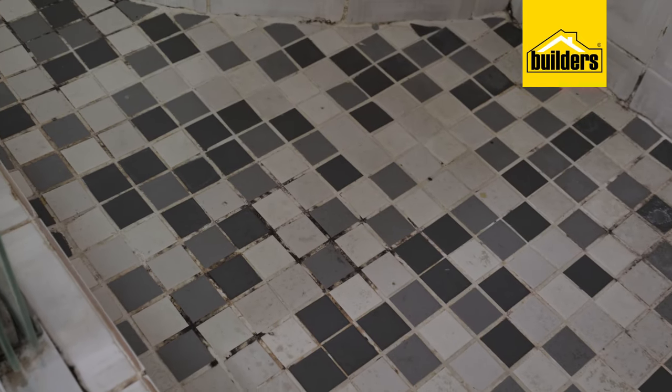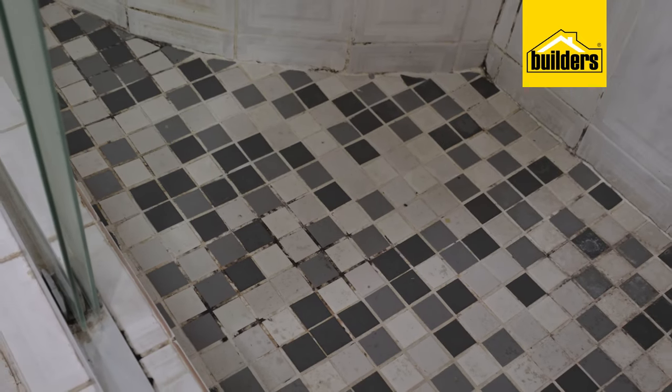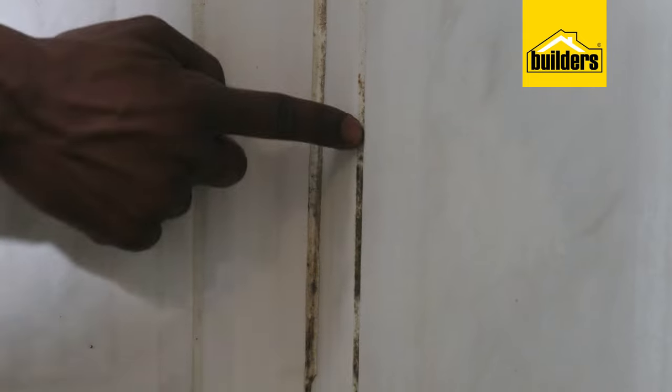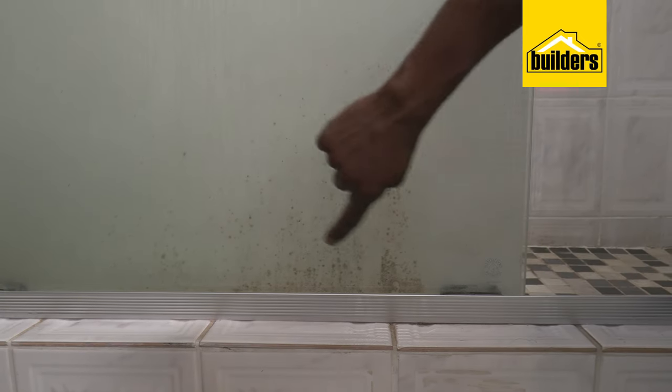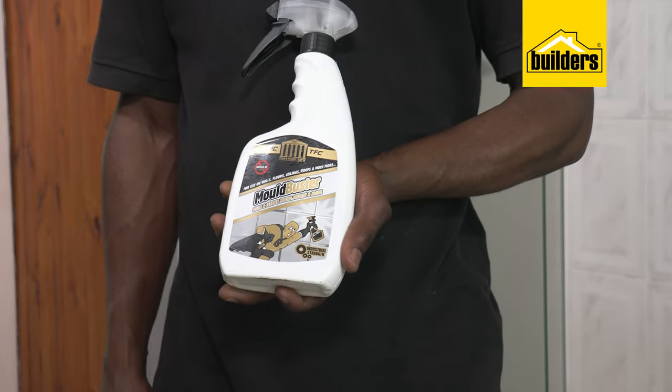One problem that many people have in their bathrooms is the unsightly presence of black mold. Maybe even your bathroom also has black mold developing in abundance. Moldbuster does a really good job at getting your bathroom back in shape. Let me show you how.